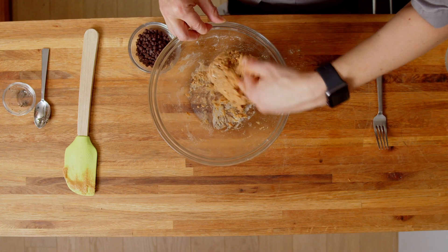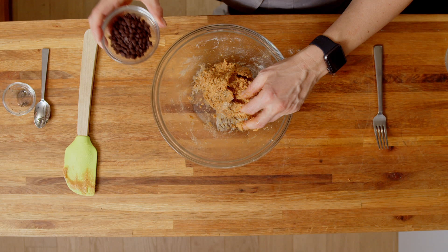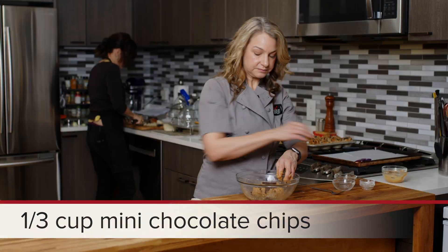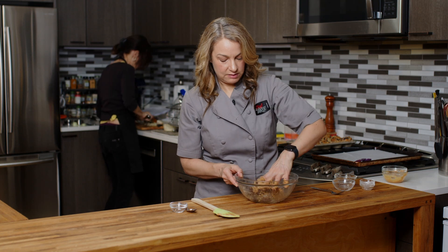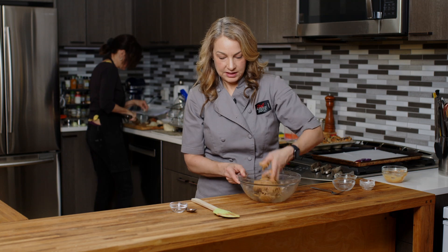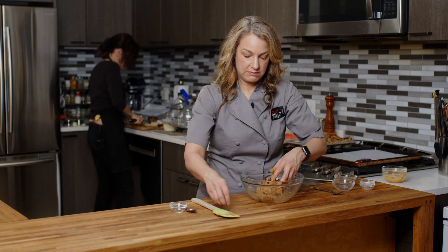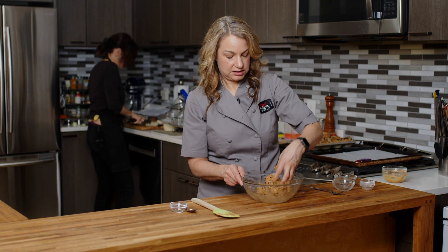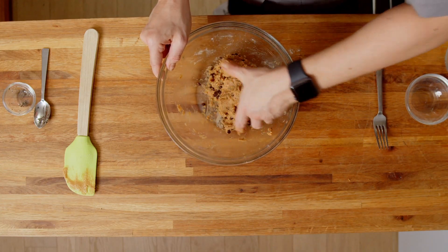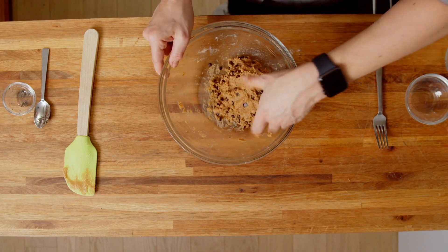That looks beautiful. Then we're just going to add in our chocolate chips. I have mini chocolate chips here, which I enjoy because they're smaller than your typical chocolate chip size, and since we are making smallish cookies, they kind of work a little bit better.